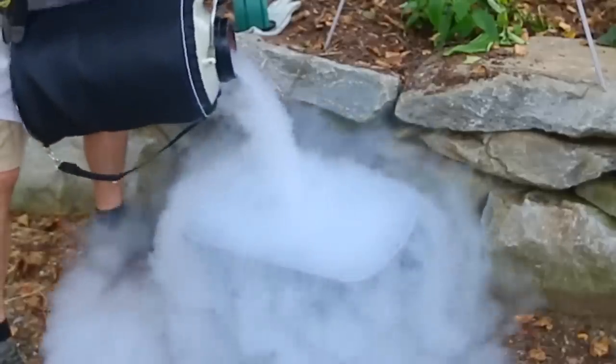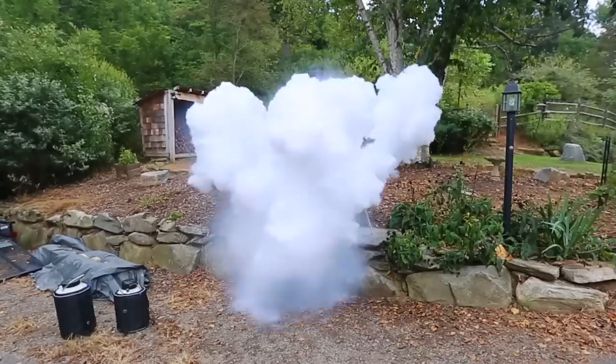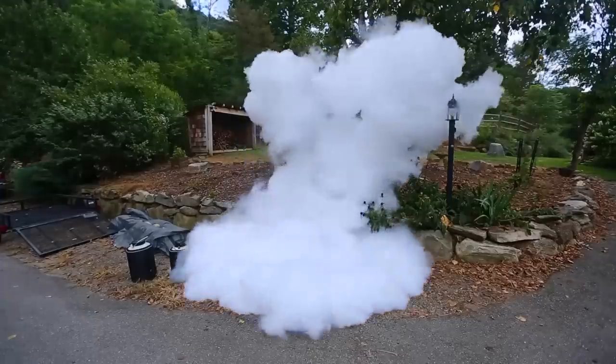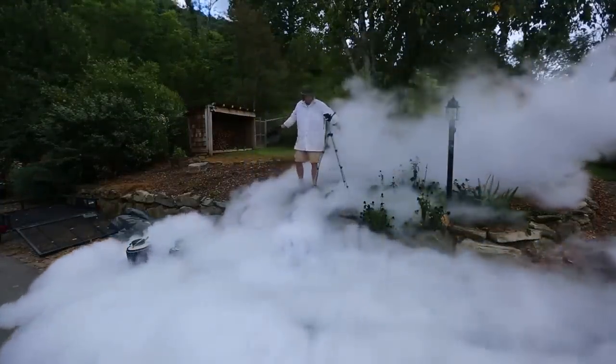Look at that, so beautiful, and then we're going to put it all inside. Whoa, look at that, that's insane!